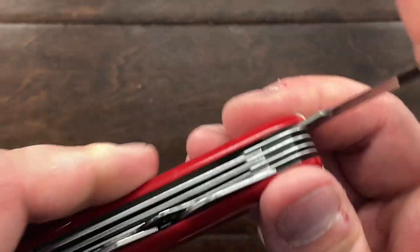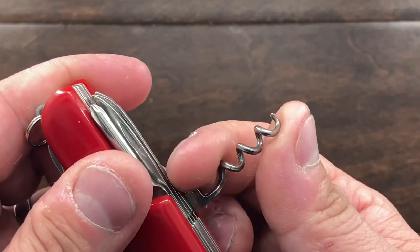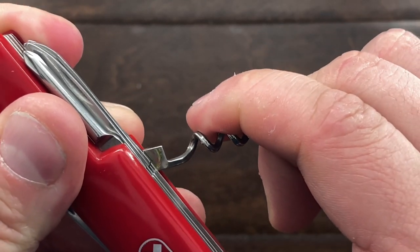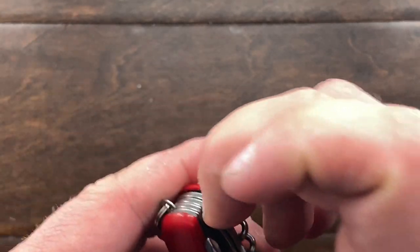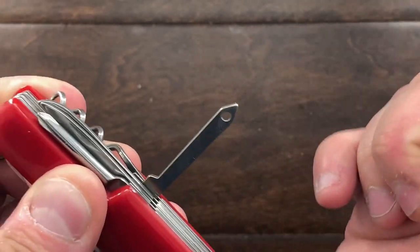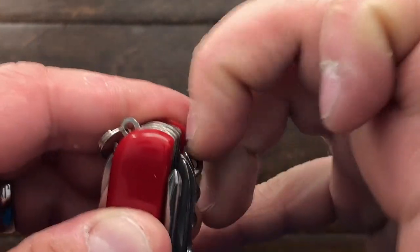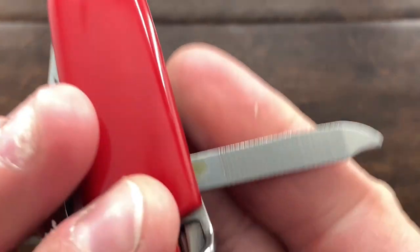Quite a bit of play, but nice spring there. The corkscrew is fantastic. Let's see if this is a lot stronger than my dollar store Swiss army knife that I bought months ago. This is the reamer. That nail nick is completely covered by the other tool. But this is supposed to be a nail file — see if that even works. Poorly.